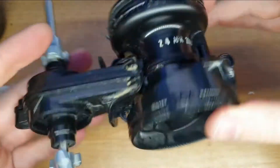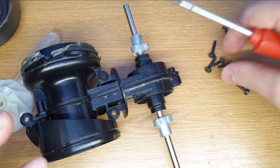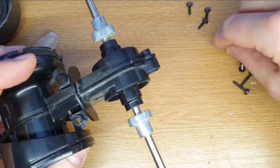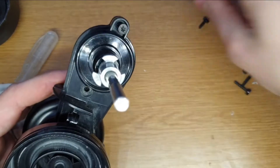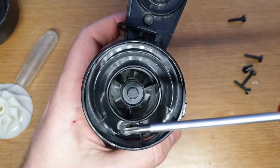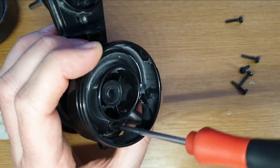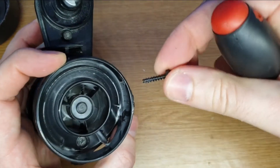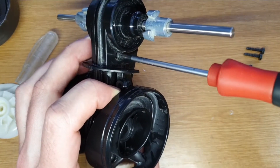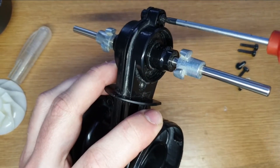Now there are some screws — they are Torx 15 screws. There are two types of screws, and these are short. There's a trick when you screw this type of screw: first just put a bit of force and turn it back until you hear a click, and then it will go into the same thread it was before. Because this is plastic, if you don't follow the previous thread, it will damage the thread if you do it two or three times. Everything still spinning.